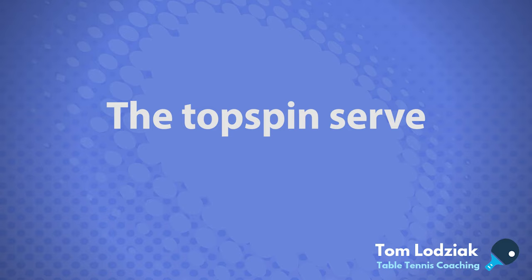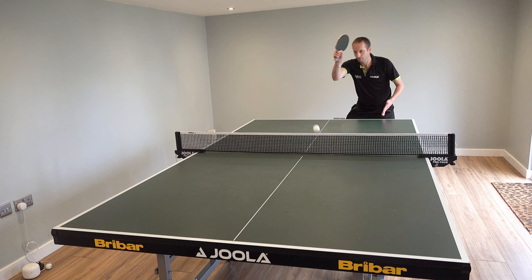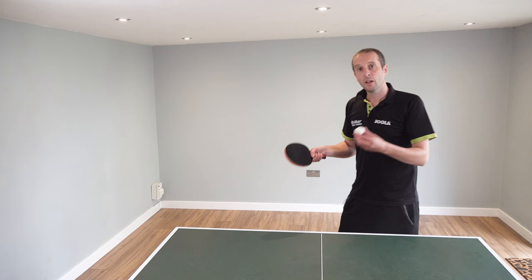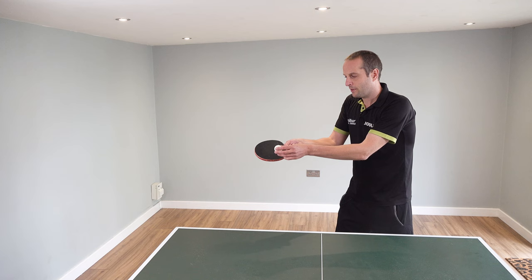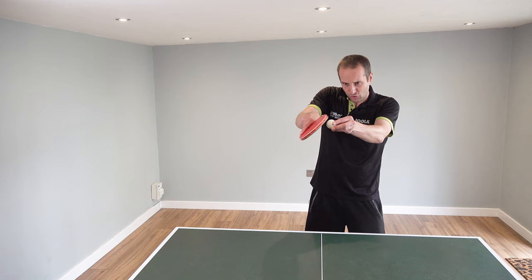Next let's look at a topspin serve. If this was my backspin serve, what I've done now for the topspin serve is I've just turned the bat angle around this way so that I can now start contacting towards the top part of the ball.